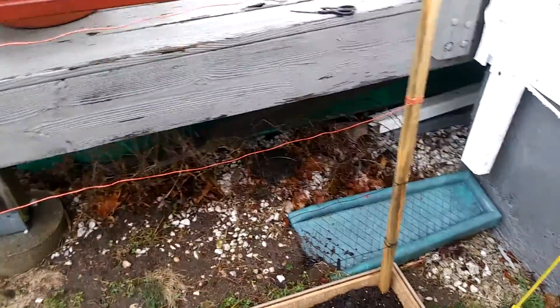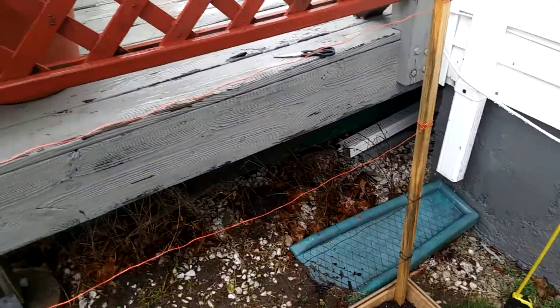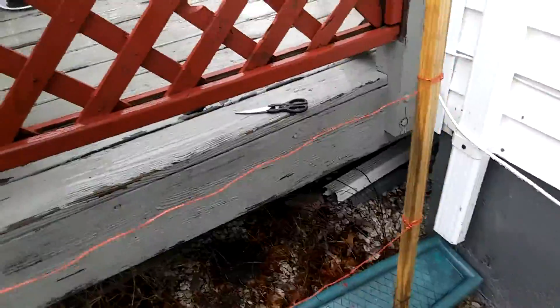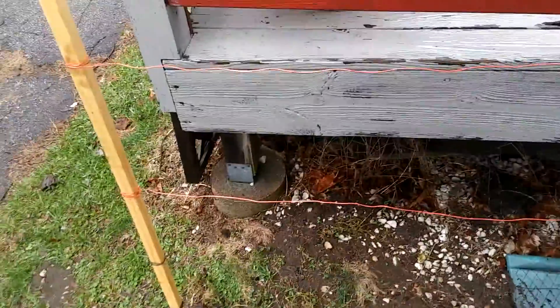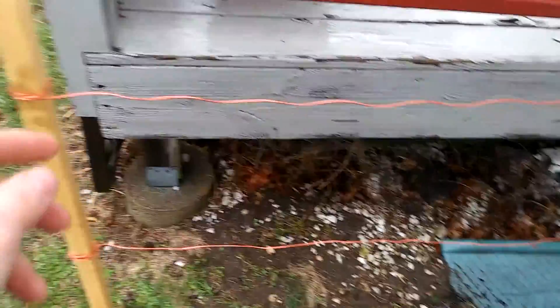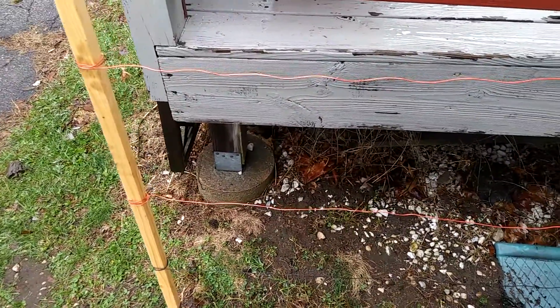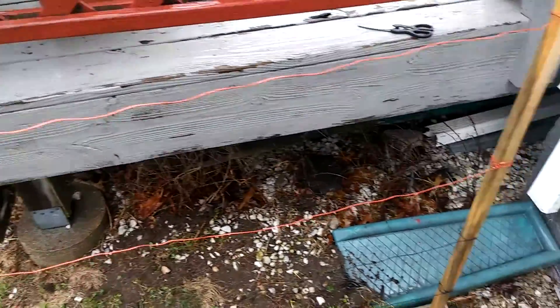Let me know what you guys think about this and whether you feel like it's going to work, because I don't know — it's my first time doing a raised bed and I don't really know what to expect with string beans. I'm just going with the flow.